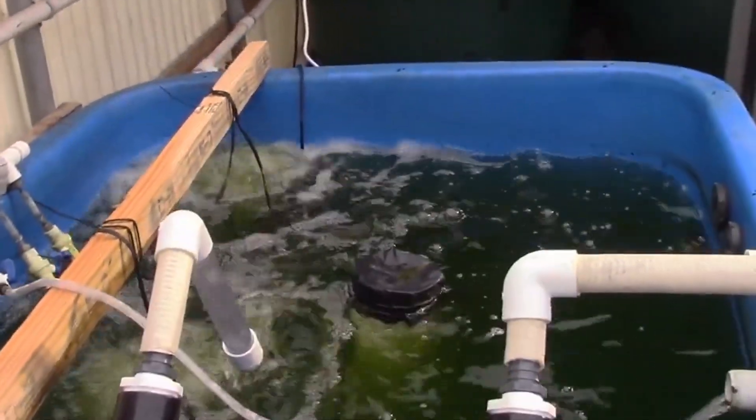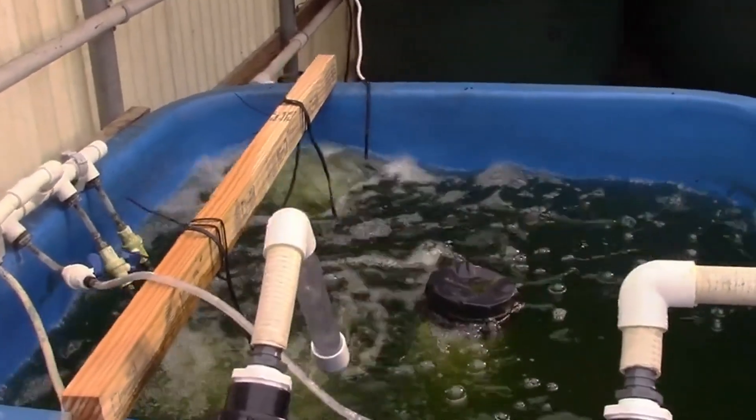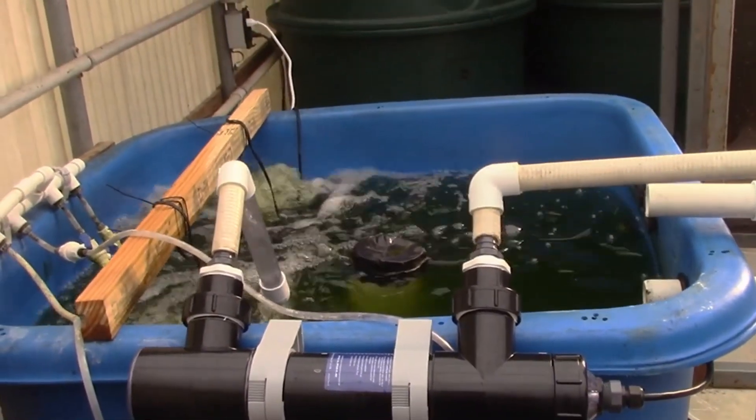We've got a 45-degree elbow on the end there that gives us a little bit of circular flow in our tank, which provides more aeration along with the air stones we've already got in there. So that was our little project.